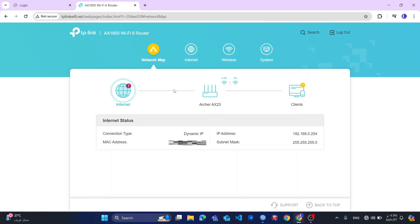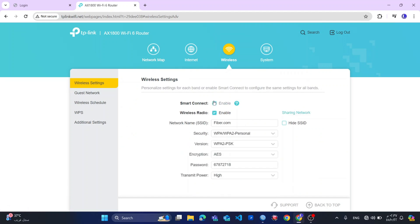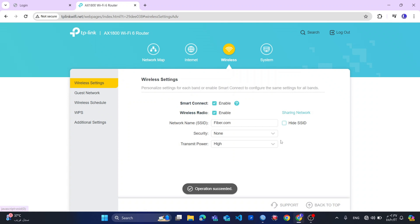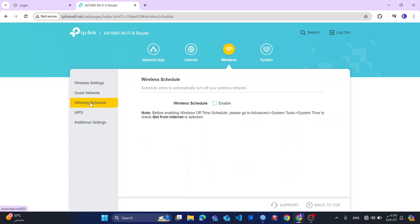So here you have the 2.4G and the 5G. For now I will skip the internet section. I will go to the wireless settings and change the security to none, as I told you earlier — I have my security behind my main router.